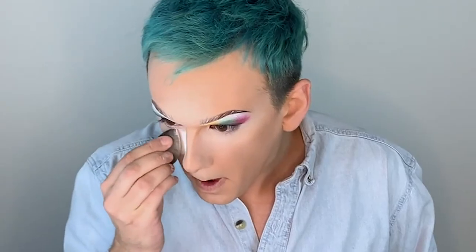Do I look more bird-like now? So now we're going to set all the highlight areas with a clown white powder. As I said before, we're going to contour with colors. I think I'm going to do like purple, yellow, maybe a little bit of red. Let's see how it looks.